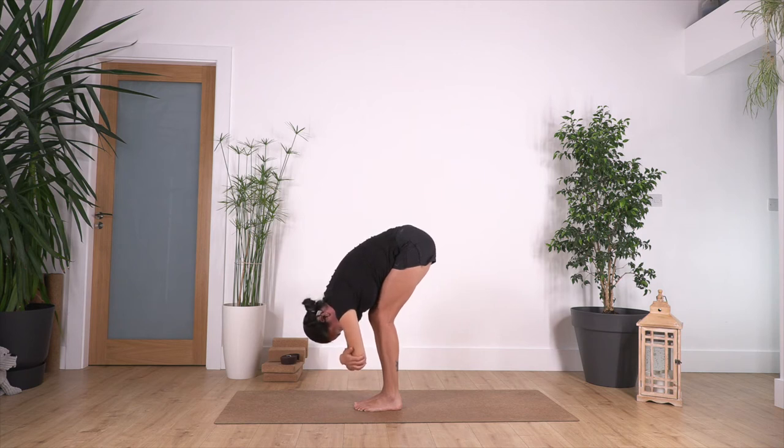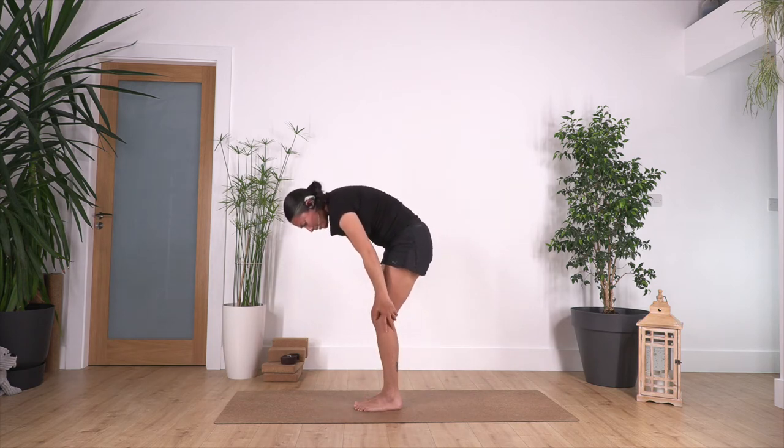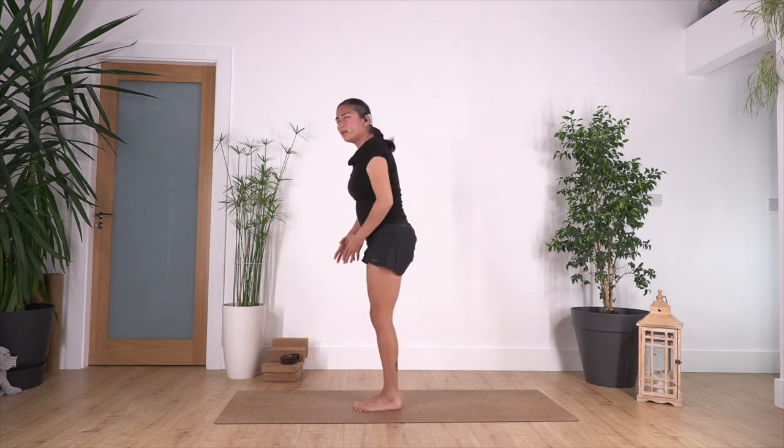Hold here for four deep breaths — exhale. Let's go for three. Exhale, push through your feet against the ground to engage your tummy. And just one more. Release your hands, inhale, and exhale — roll up. We can keep our legs bent; try not to feel pain when we are stretching.